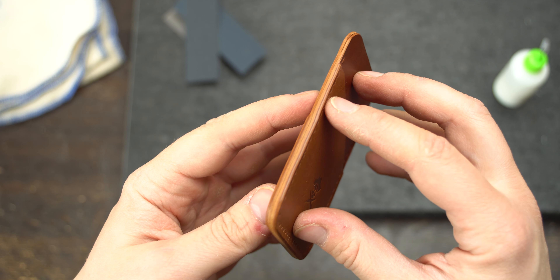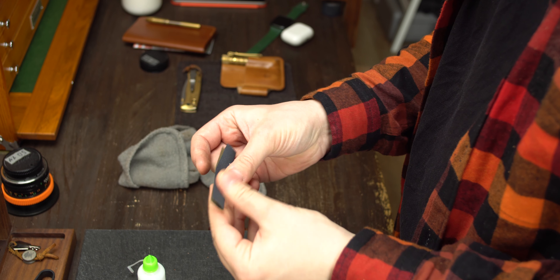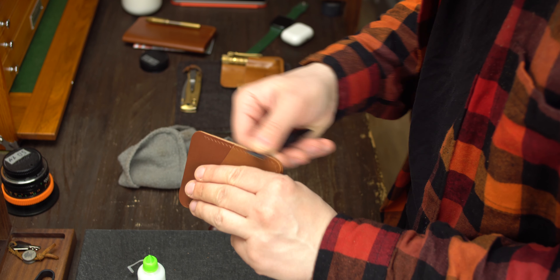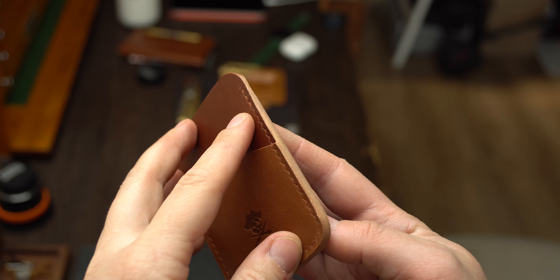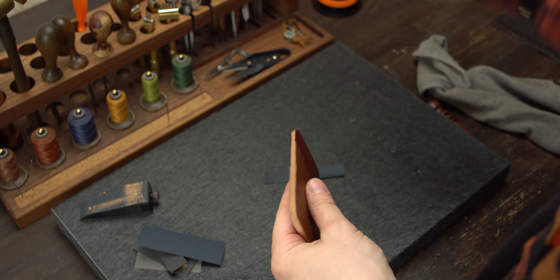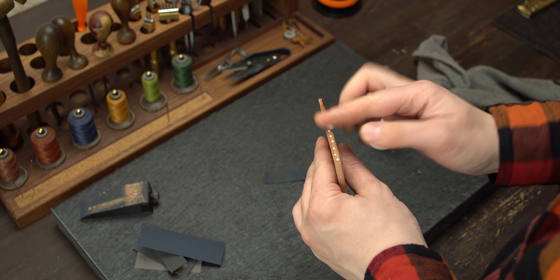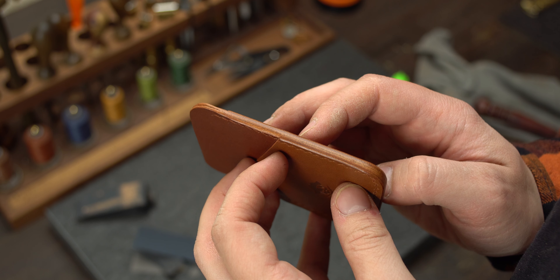And here is the result. Step number 2. On this step we are using 240 grit sandpaper. Our goal is to remove any imperfections after beveling the edges — we need to get a very smooth surface before applying tokonole. We wipe off the remaining dust with a rag, apply tokonole, and polish it with a slicker. This is the result we should get.